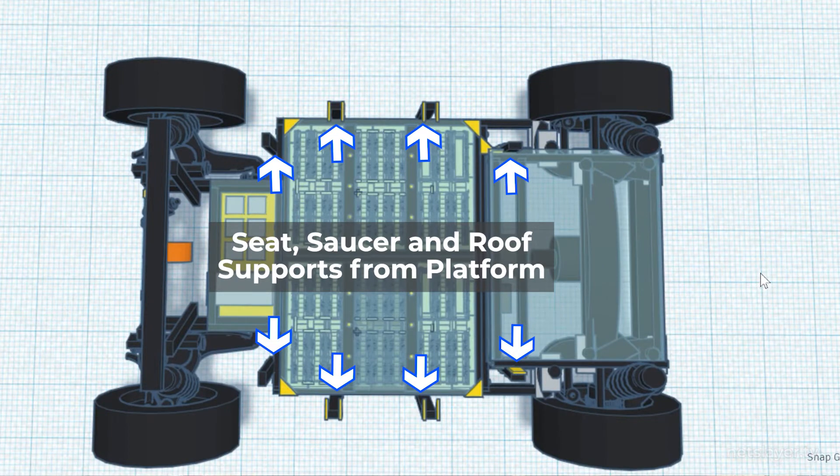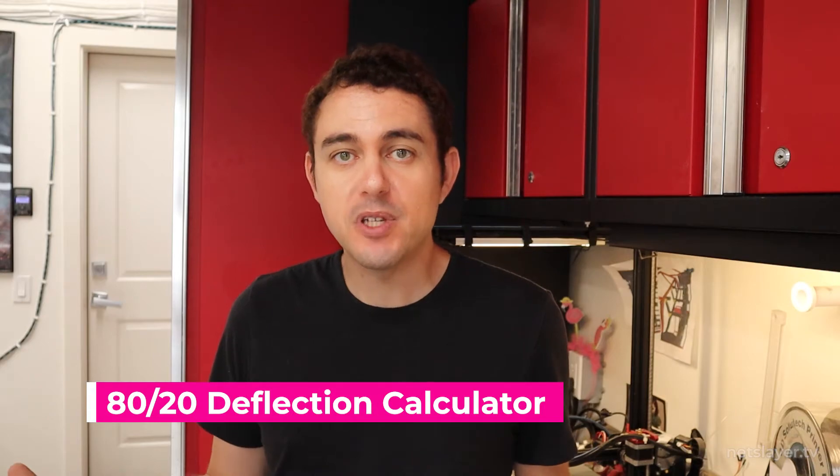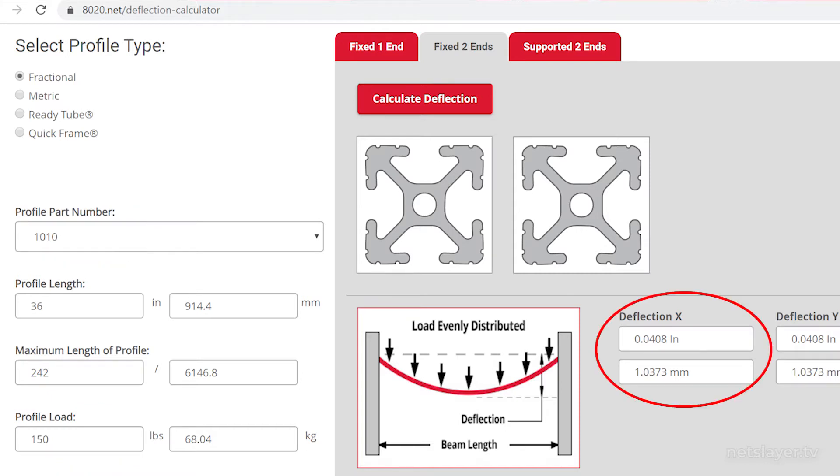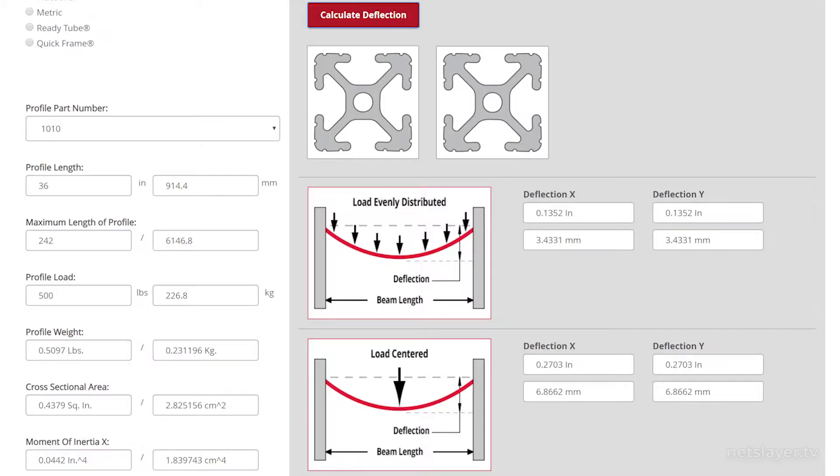The company that makes aluminum extrusions, 8020, has a great online deflection calculator that helps solve this problem. You put in the load on the actual profile piece - either centered or dispersed along it - then select the actual profile type, and it will show you the deflection, or the bend, that will result on that piece once you put the load on it. A high value means the piece would probably bend or break and not be able to hold that weight. I put in a 500 pound load centered in a 1 by 1 inch profile and the deflection is 0.27 inches, which means it's probably going to break.